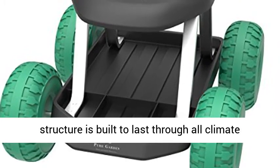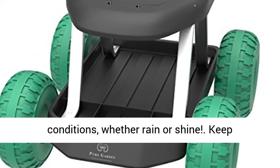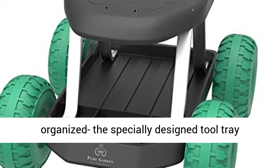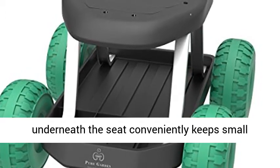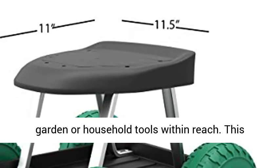Keep organized: the specially designed tool tray underneath the seat conveniently keeps small gardening and household tools within reach. This strategically placed shelf is the perfect area to store gloves, spades, planting shovels, garden shears, and more.